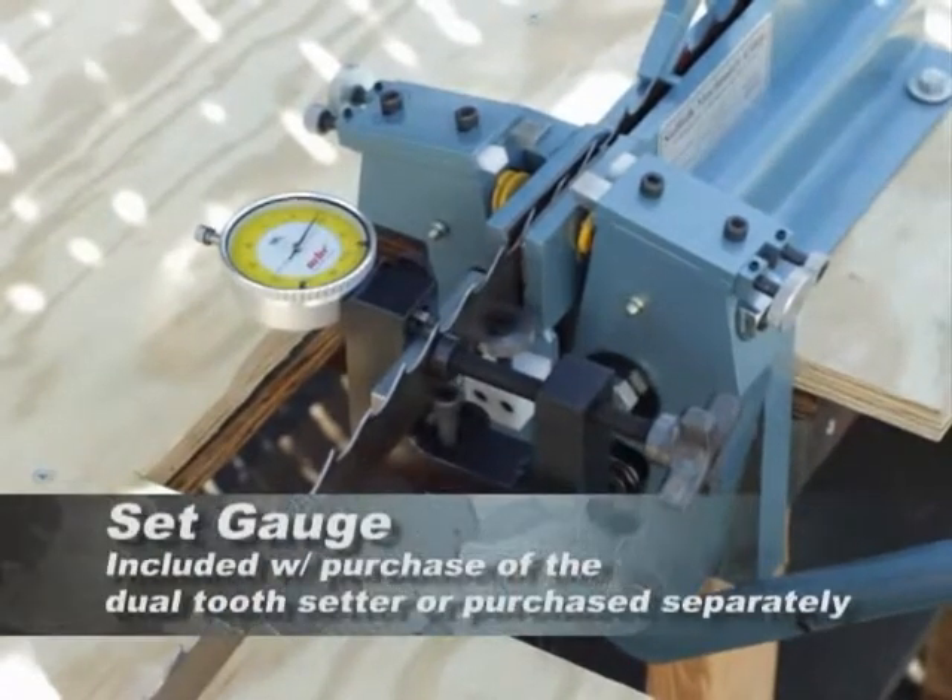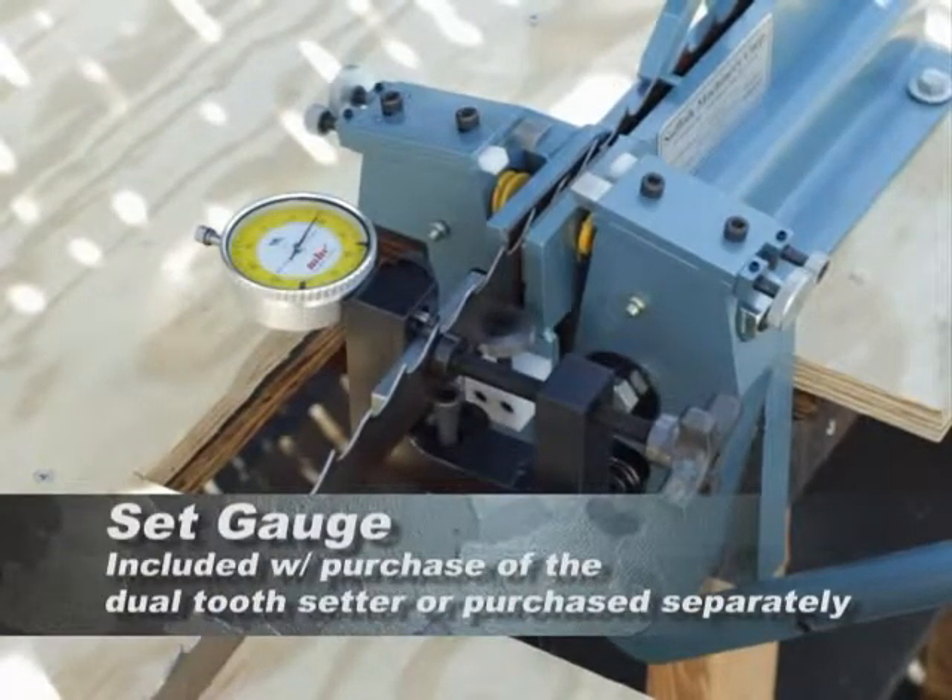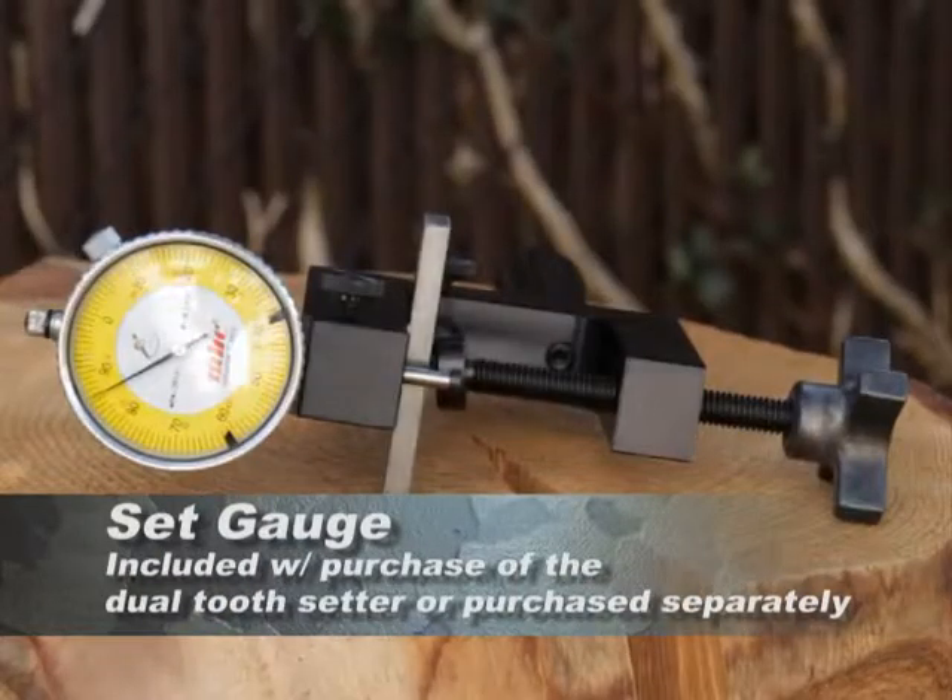The set gauge is included with the purchase of our dual tooth setter or can be purchased separately.